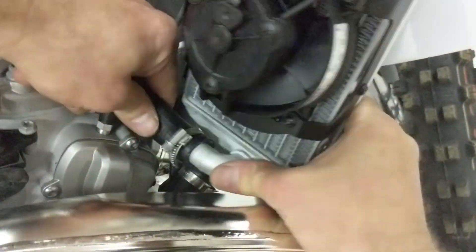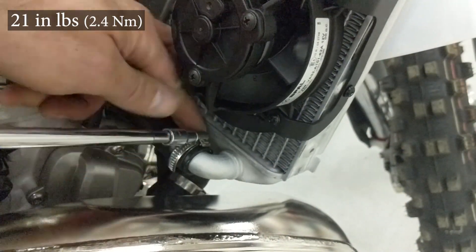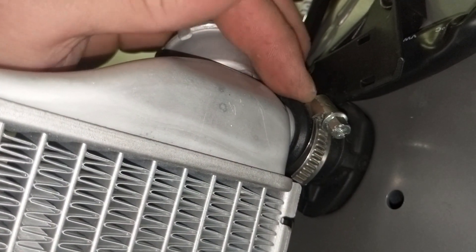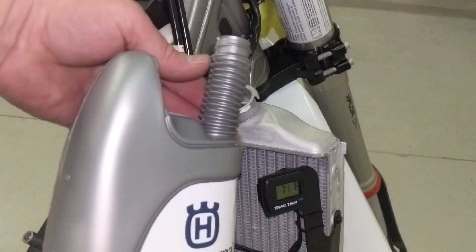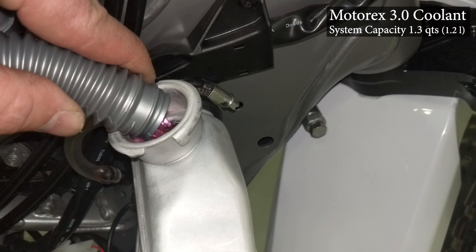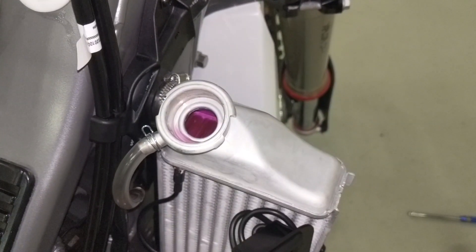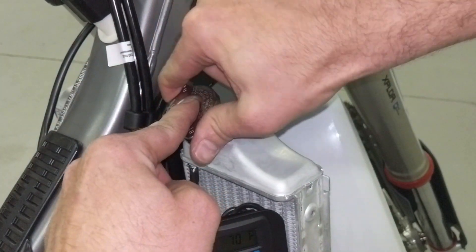Now it's ready to go back on the bike. Plug in the two lower hoses — you might have to loosen the clamps a little bit to get the hose to go on — and then tighten those up to 21 inch pounds. The total system capacity is 1.3 quarts; not that much was drained out, since what was in the engine didn't come out. One bottle will more than do it. Fill it up to just above the fins.